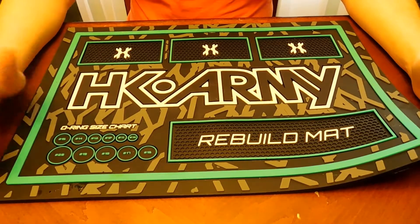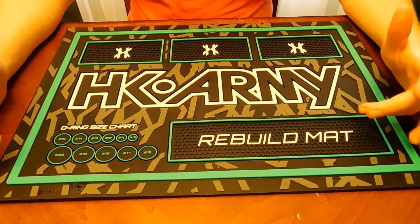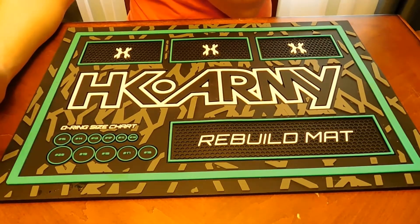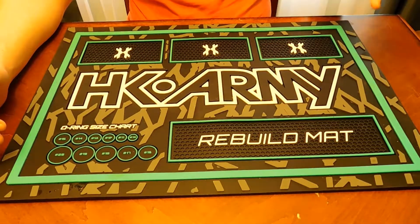I don't know what HK was necessarily thinking when they made this specific mat. I mean, yes, it does have nice deep pockets for screws and things like that. You have an O-ring sizing chart and lots of grooves to make sure your screws aren't rolling away.